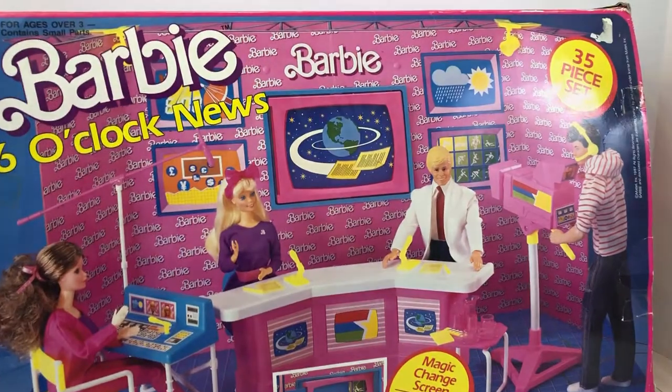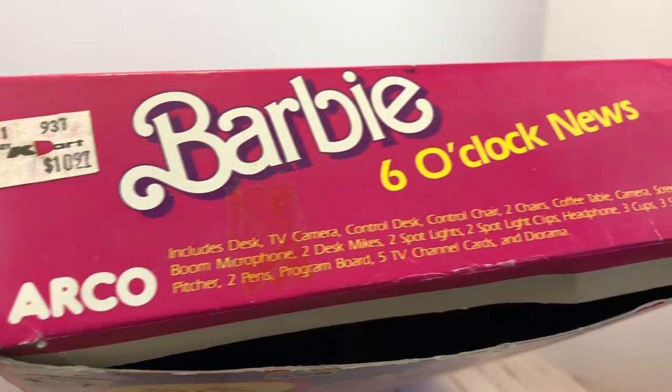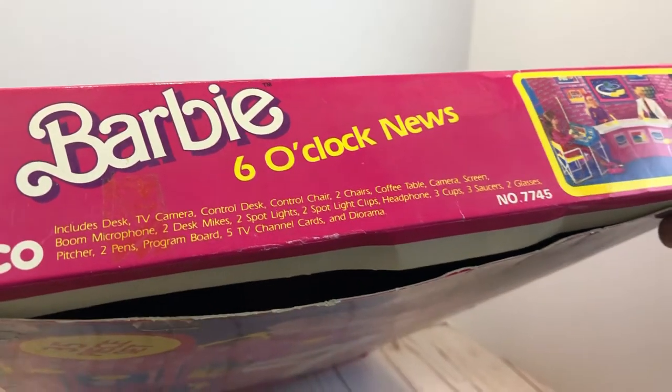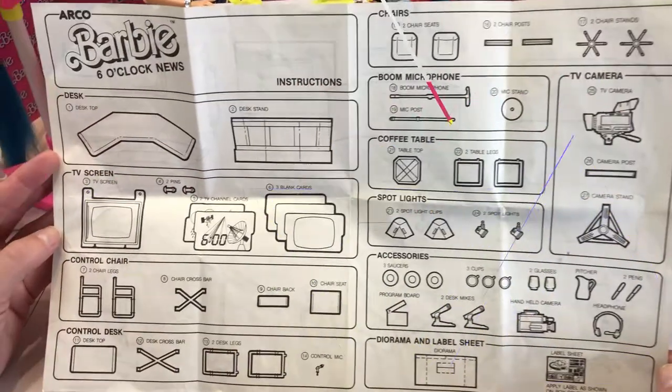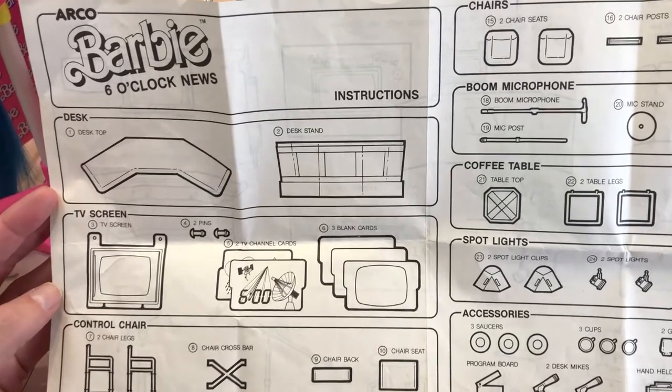They made quality sets in the 1980s and early 90s. Here's a look at it — when it came out it was $10.97, and you can also see what it includes. The 1980s and 1990s sets, all the way to the 2000s, were pretty good play sets. This is the instructions.